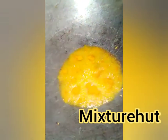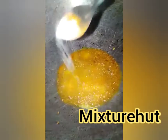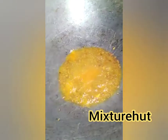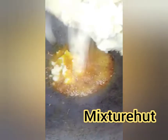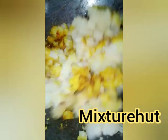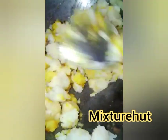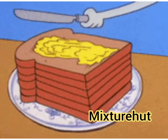Now add turmeric powder and salt. Then put the crushed potatoes into the kadai and mix it well. Our masala is ready. Now take one piece of bread.